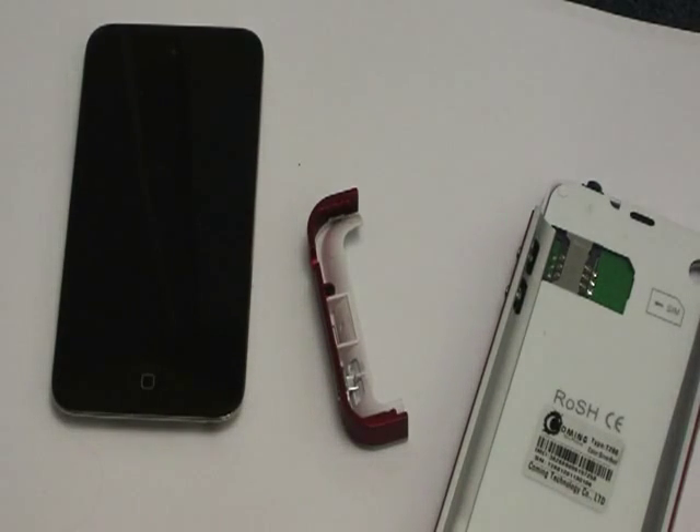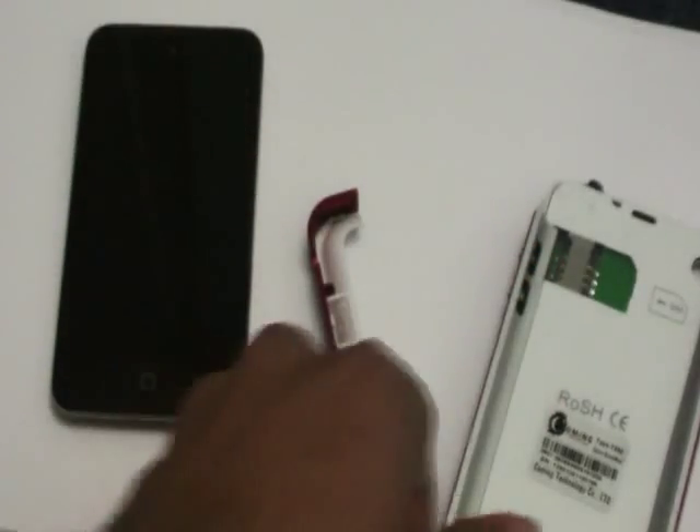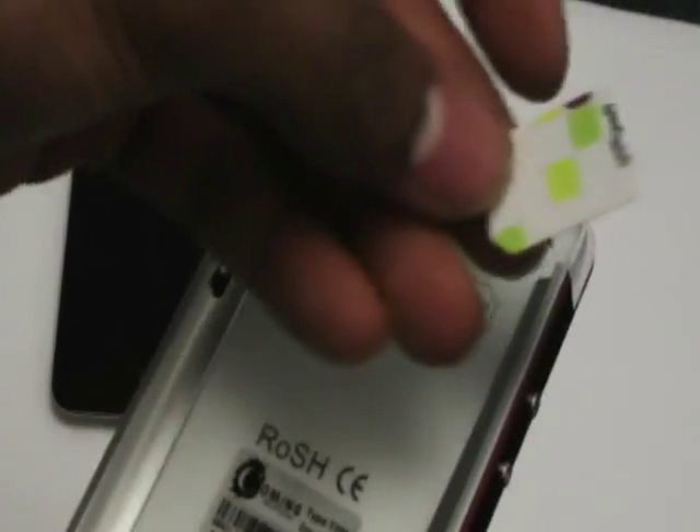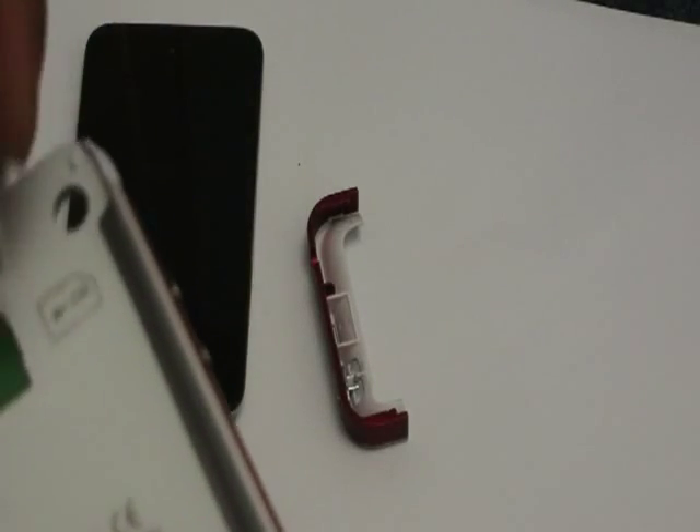What I do first is put my SIM card in. This is a gift card SIM that saves me a lot of money — really awesome SIM card. You might want to check out the video I made for it. So first you put this SIM card in like this.